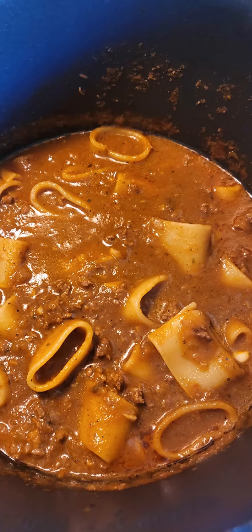Add your additional salt, pepper, pepper flakes, or whatever other Italian spices you like, and cook for another 15 or 20 minutes, and now you're ready to serve.